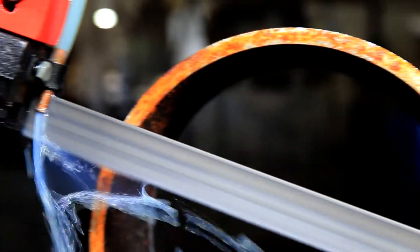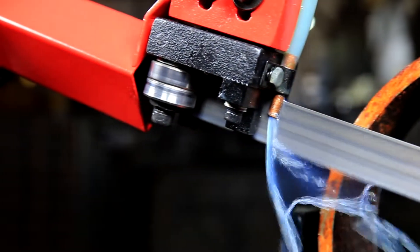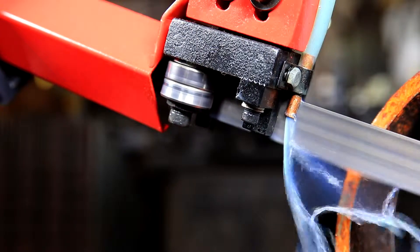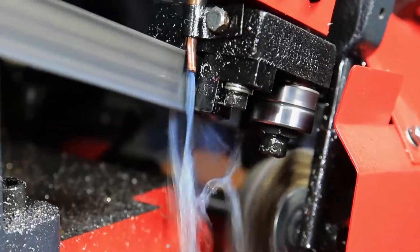In order to ensure maximum saw blade stability, increased production rates, and safeguard blade life, this saw is equipped with carbide blade guides and pre-guide roller bearings.